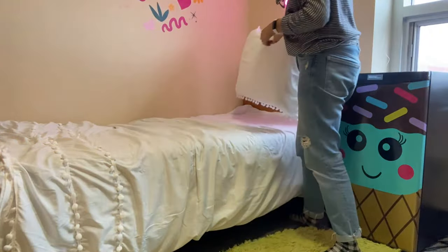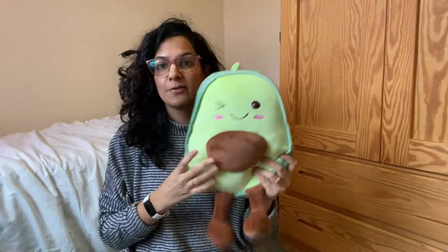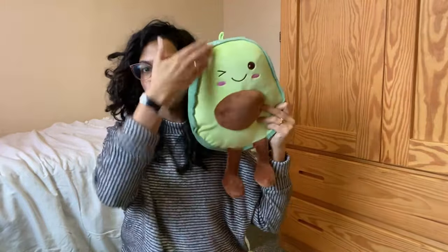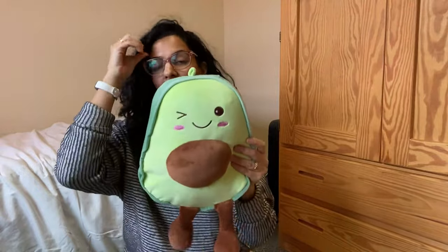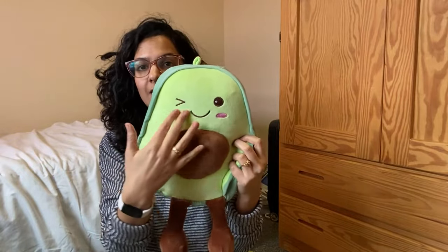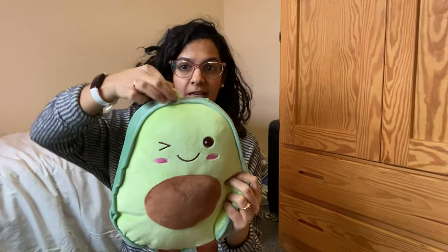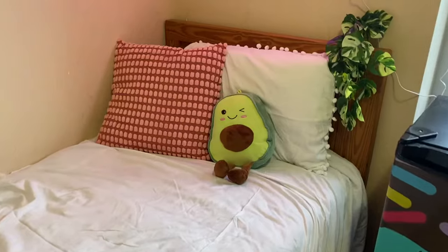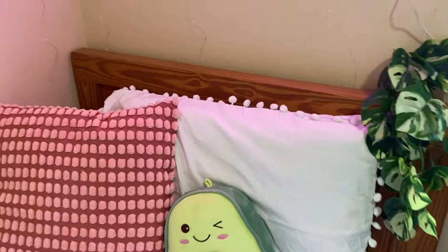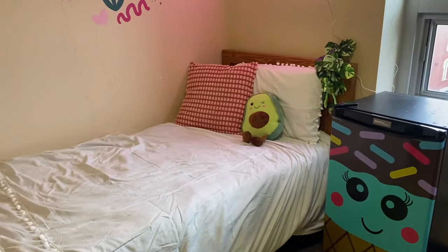Super cute pillowcase. I love this avocado stuffy — the size is really great. If you compare it to my face it's very big, so it would be great for a kid's or teen's room. I like the colors — a softer green with a brighter green and a cute face with little dangling legs, so it looks really cute when it's sitting. You could also hang it on your window, which could be really cute as well. Really soft and plush material. The bedding all looks really cute, nice and fresh — really nice for a girl's room.